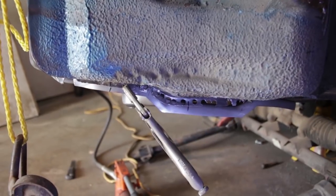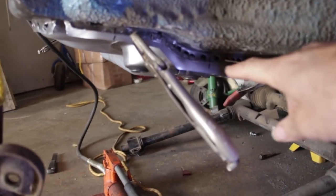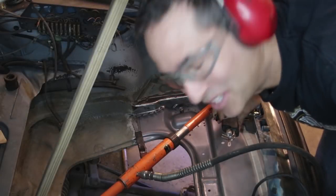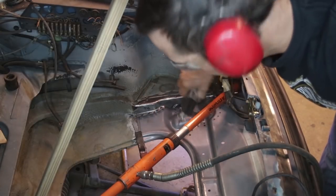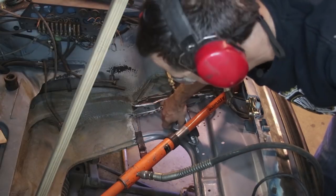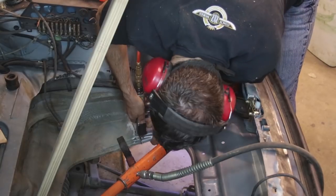I'm getting ready to cut the suspension pan so it fits the gas tank support. I've marked a couple lines and have it clamped. I've done enough measuring — time to get the first cut in. I'm going to cut right along here where the gas tank support is, using the air saw to get a conservative cut and see how it lines up.